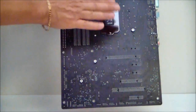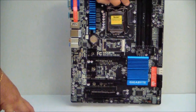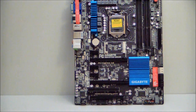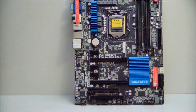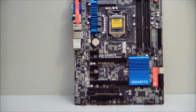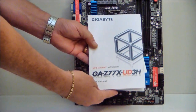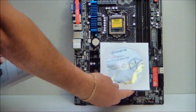If we look at the back of the board, we have our plate for our socket. Inside the box we do have some nice connectors — we have a SATA 2 and SATA 3 connector, our I/O plate, an SLI bridge, a guidebook, our user's manual, and of course the driver CD.